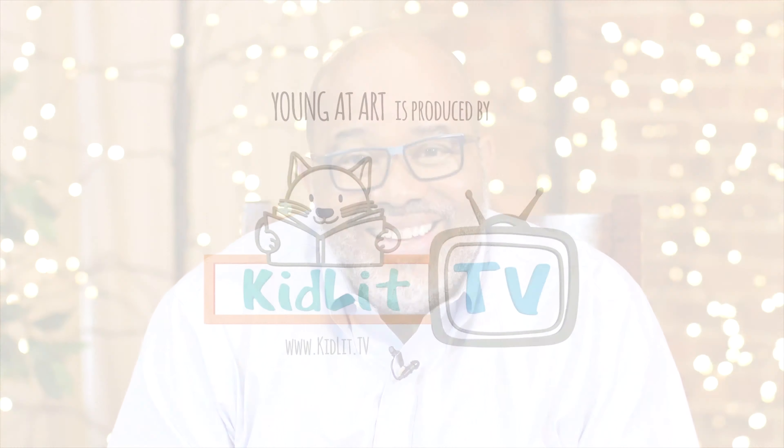Happy sketching. We'll see you next time on Young at Art.